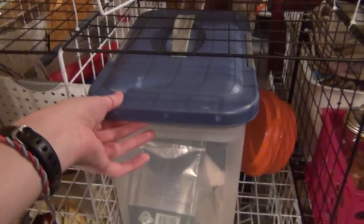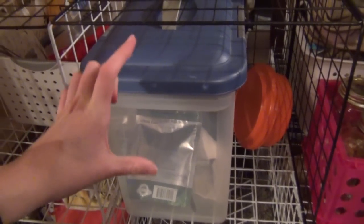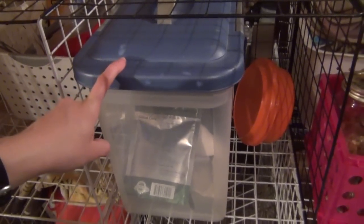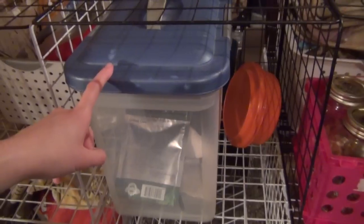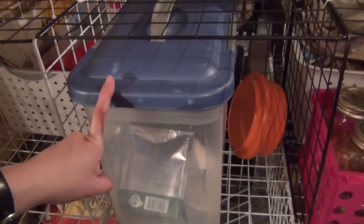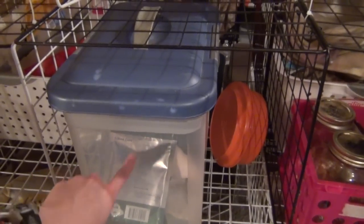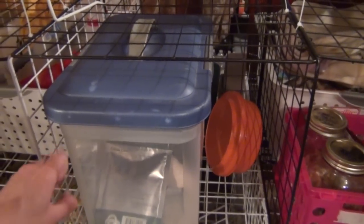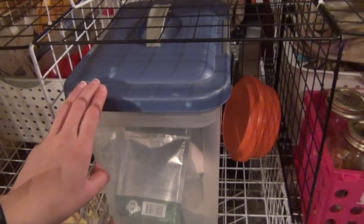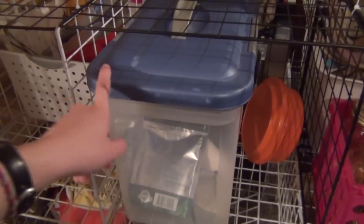In here is their emergency kit. I switched it from their small container to this bigger one. You guys have probably all seen my emergency kit so I'm not going to go through it in detail, but the new thing I got was Critical Care, which you'll also see in the video of my bunnies traveling. Right here I just have an extra Tupperware. By the way, if you want to see the emergency kit again I can make a separate video for it.